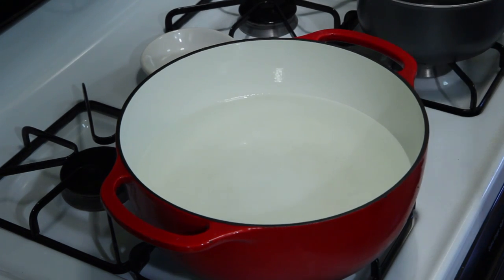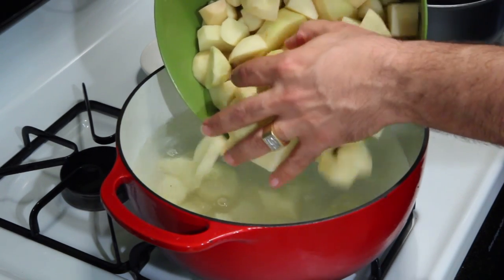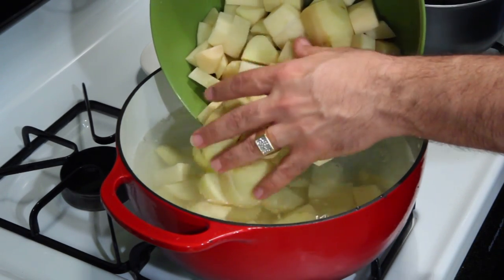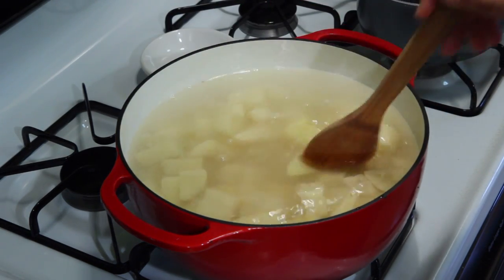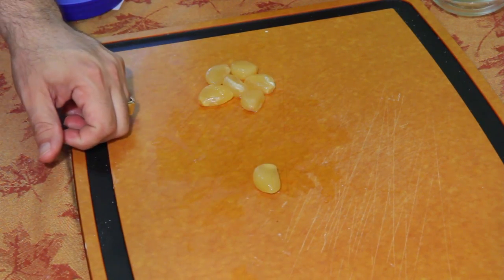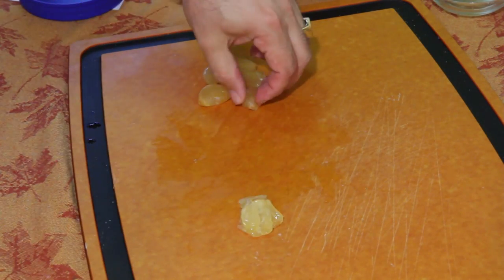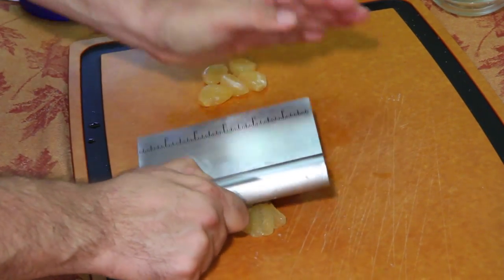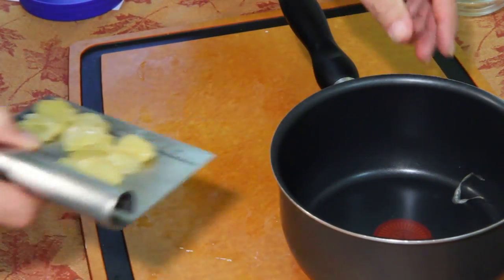Gently put in your potatoes so you don't splash water all over, then bring this to a boil on high heat. Take your cloves of garlic and give them a good crush — just smash them up. Then take your little saucepan and throw the garlic in.